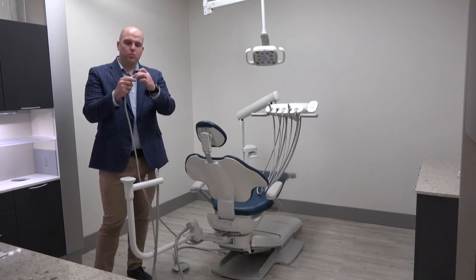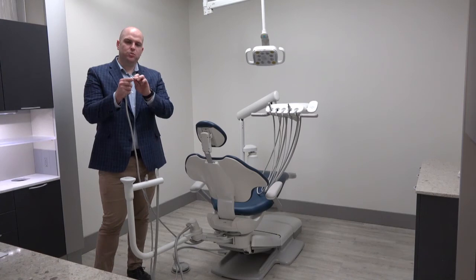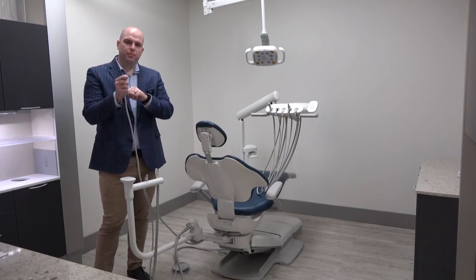Those ridges are designed to lock into three o-rings located inside of the syringe. This really helps the syringe tip lock in tightly so that it doesn't come out during an operation.